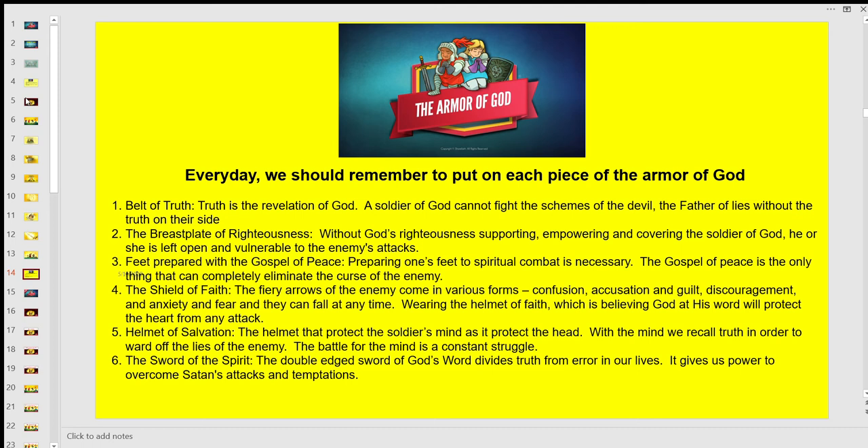The helmet of salvation protects our minds and heads. With the mind we recall truth in order to ward off the lies of the enemy — the battle for the mind is a constant struggle. The sword of the Spirit: the double-edged sword of God's word divides truth from error in our lives and gives us power to overcome Satan's attacks and temptations.